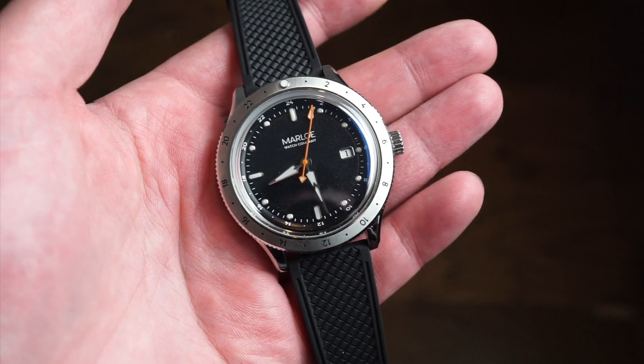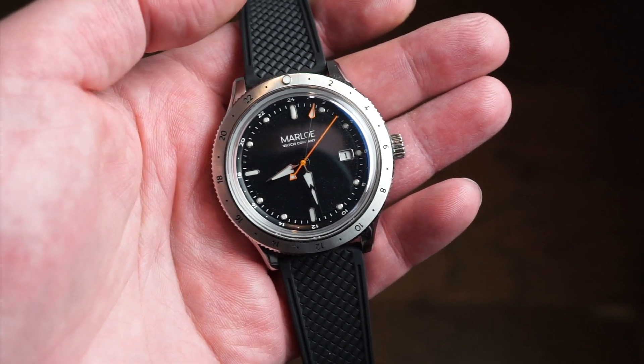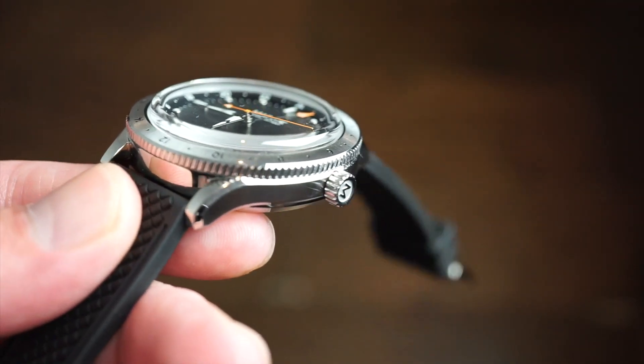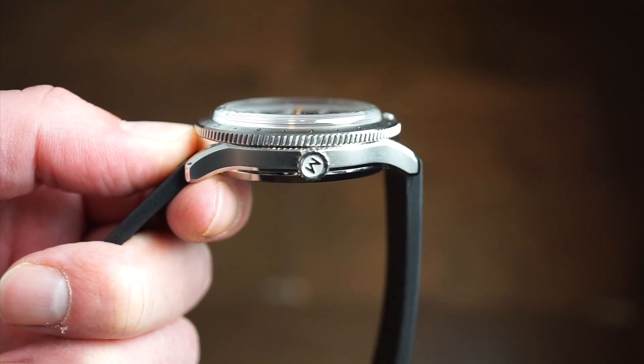The watch is crafted of solid 316L stainless steel all around with a mix of brushed and polished finishes. As you can see, the bezel is brushed, we get some nice polishing on those chamfers going around the lugs, and the sides of the watch themselves are brushed.